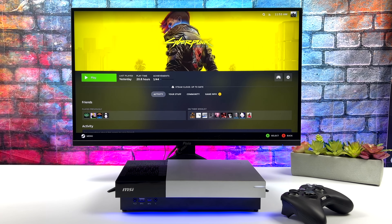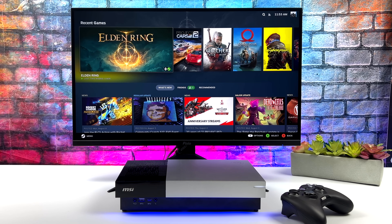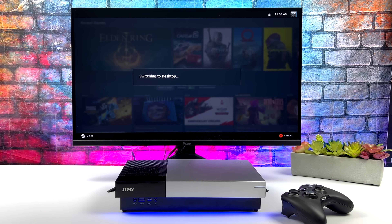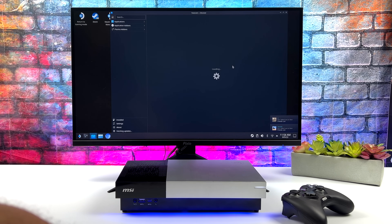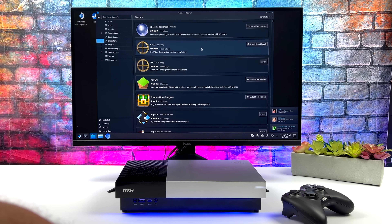Going into this, I'm trying to come up with a console-style device, but we do have desktop mode just like we do on the Steam Deck, so you can use this as a full-fledged Linux PC. If you did need to get some work done, you can do it right here in desktop mode. We've got the Discover Center — we can go through and download more apps if you want to get a photo editor or something like that.